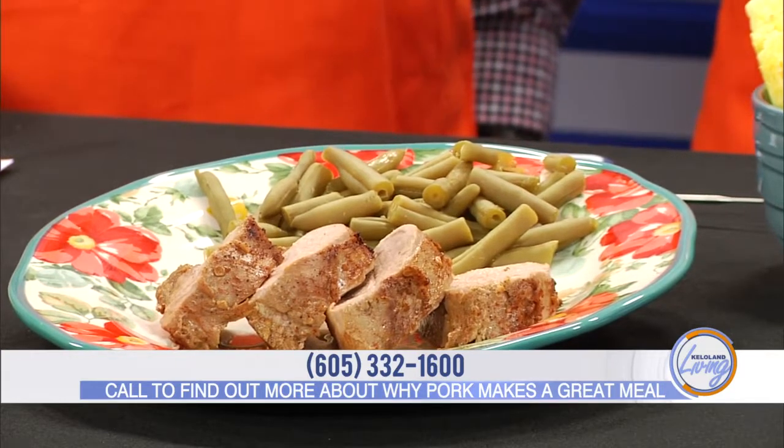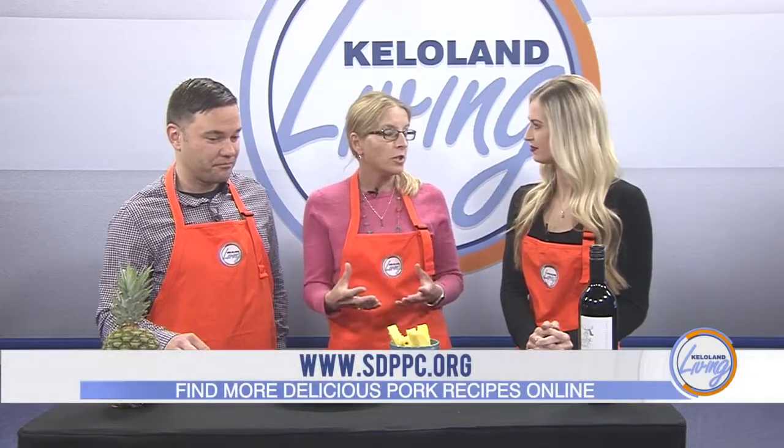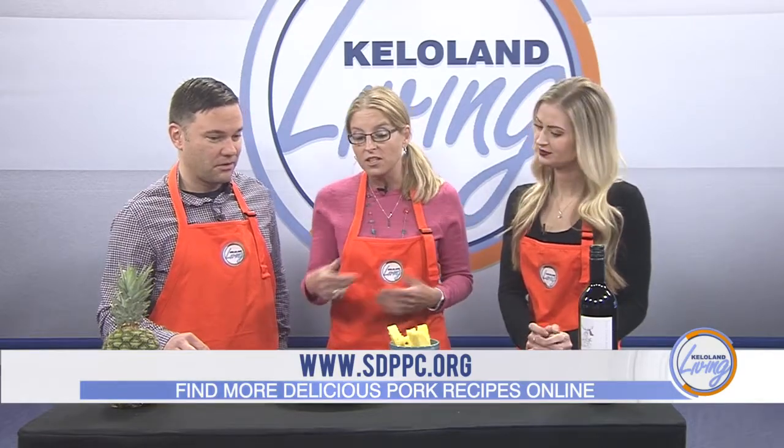I cooked it for 30 minutes until it was 145 degrees in the middle, because it's a whole cut of pork. By not overcooking it, you're getting that moist, juicy flavor from the meat. As you can see, there's a little bit of pink, and when I was cutting it you could see there was a lot of juice. That's the way you want it — moist and flavorful.